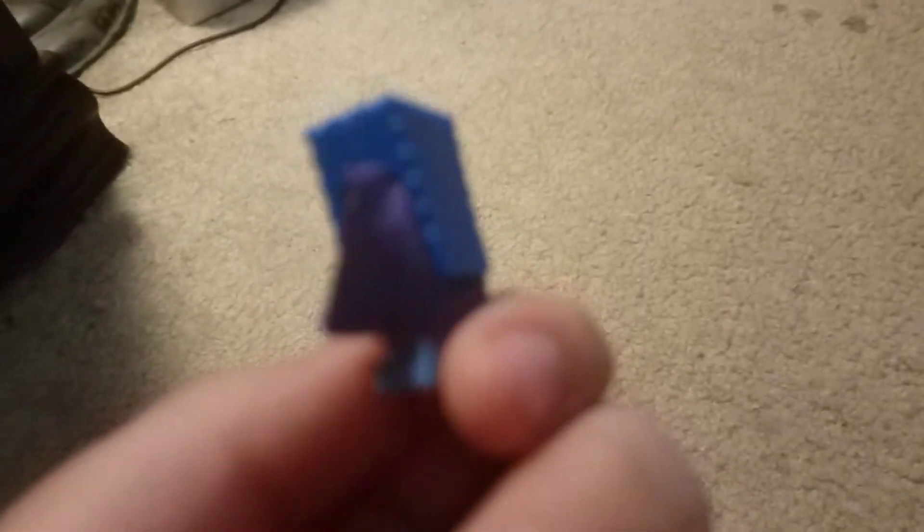Then we got Super Hero Spongebob. He's really nice — he has all of his right parts except for the cape. The cape isn't the right color, but he's still a really nice figure. Same molded head, but just blue because he has a mask on.